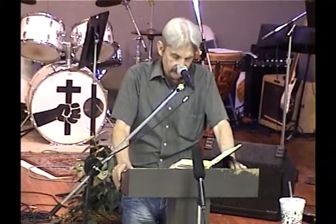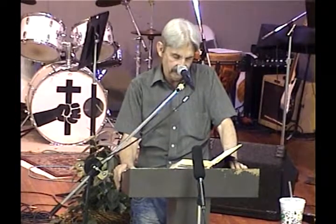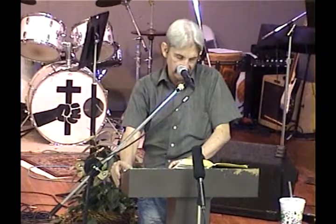The ephod is the outward covering — it's two pieces, the front and the back, and then it has shoulder pieces that join it together. The beautifully woven girdle of the ephod which is upon it shall be of the same, according to the work thereof, even of gold, of blue, purple, and scarlet and fine twine linen.